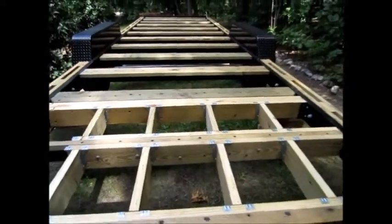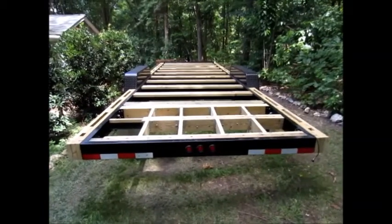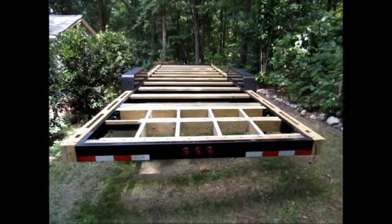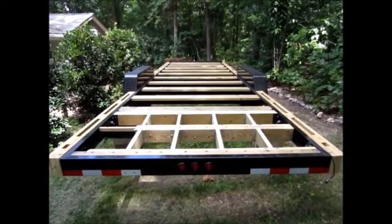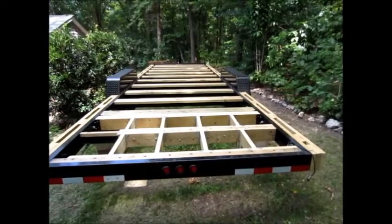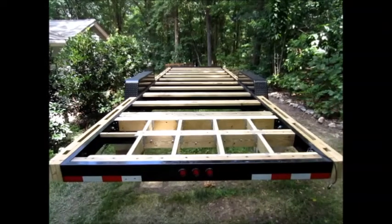All of the lumber we used for this foundation came with the trailer. We pulled it all off and ripped it to various dimensions — two-by-eights, two-by-sixes — and cut it to various lengths. We were able to make use of almost all of it; almost all of it went right back on the trailer. We didn't have to spend a dime on lumber — all we had to pay for were the fasteners.